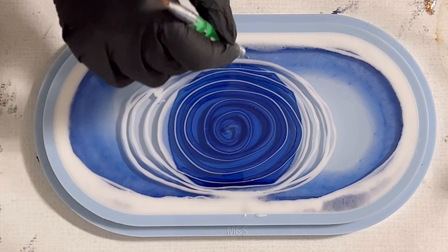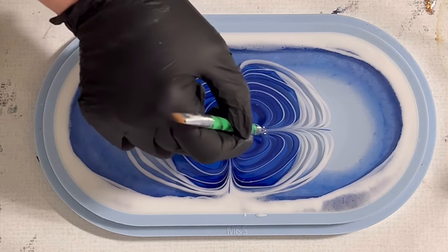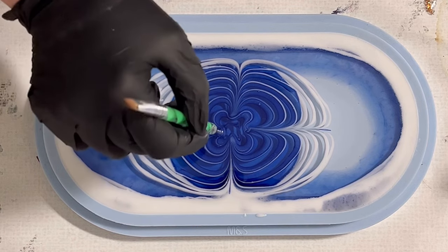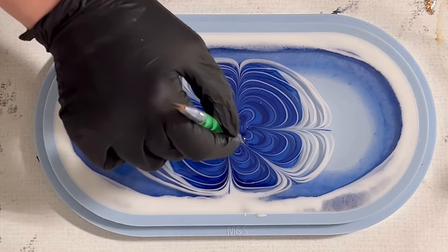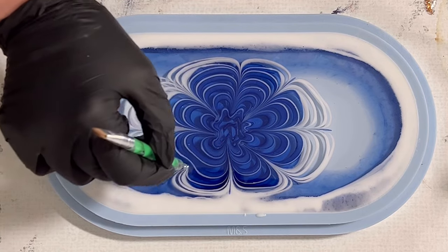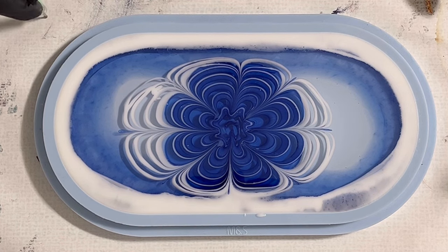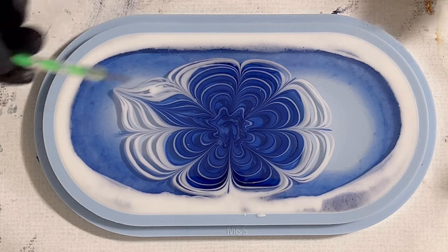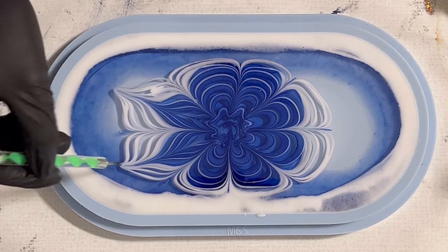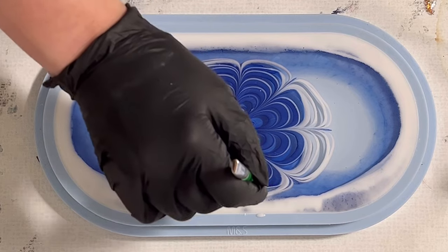I waited just a tiny bit before drawing my design, and now I'm going with four petals from the outside in, then drawing in between to have eight petals in total. I took my time, and then I decided to also go with my dotting tool from the inside out to add a little more detail to the flower — though this is all a matter of personal preference.